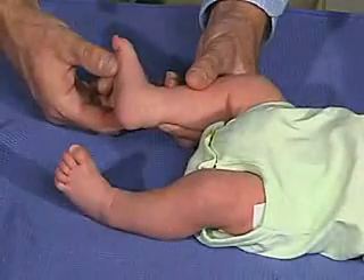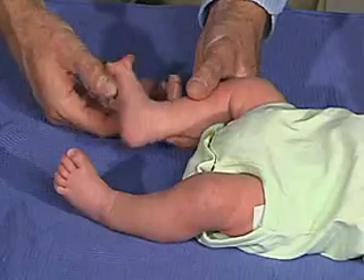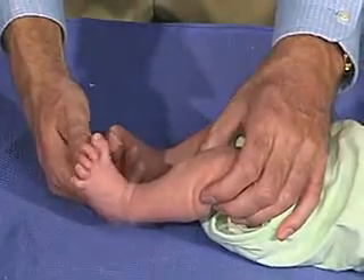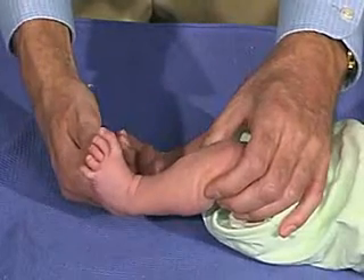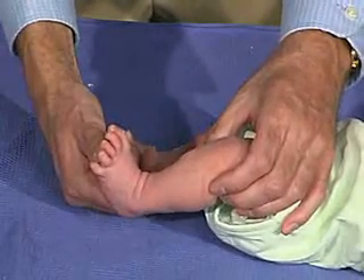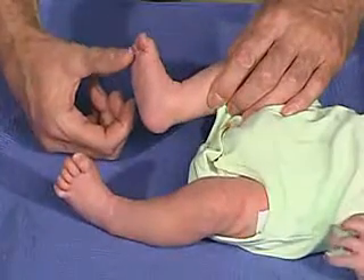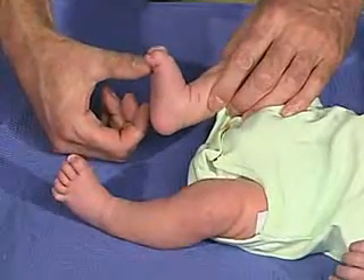As far as just putting pressure here at the ball of the foot, the toe should come down in a flexion, which he does. And should grasp — let's look over here. You can see that there's a grasp reflex.